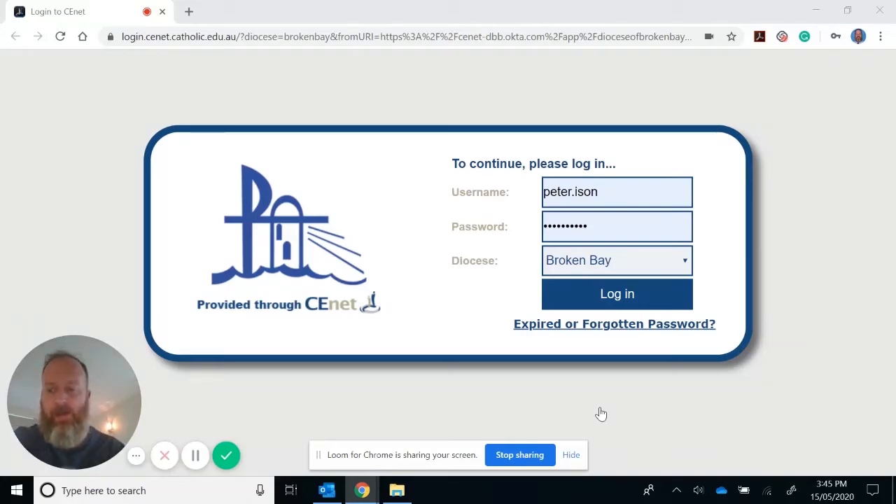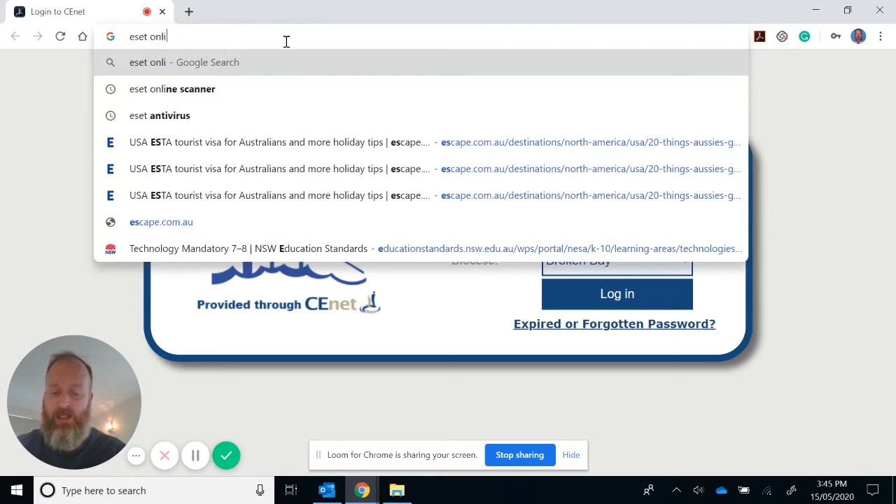This feature is really good if you don't have an online virus scanner installed on your machine. I do strongly suggest you have one. Let's say you've got a student who's got issues with their laptop, or maybe there's a virus. What you do is get them to open up a new browser and search for ESET online scanner.